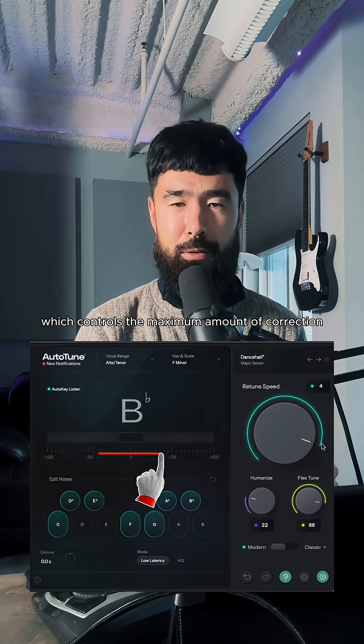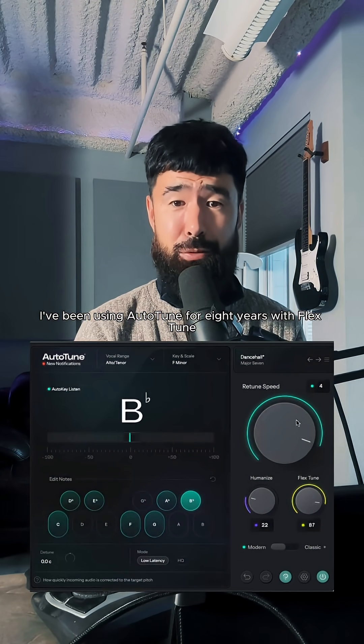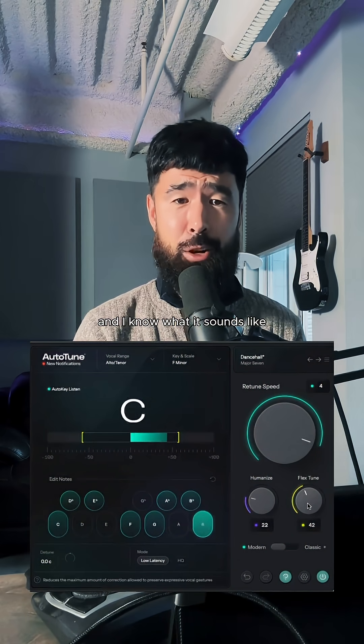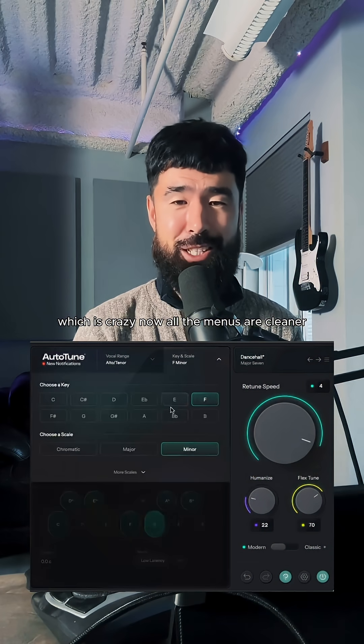My other new favorite part of the interface is the visual representation of Flex-Tune, which controls the maximum amount of correction that's applied by Auto-Tune. I've been using Auto-Tune for eight years with Flex-Tune and I know what it sounds like, but I never actually knew what it was doing until I had the visual representation — which is crazy.